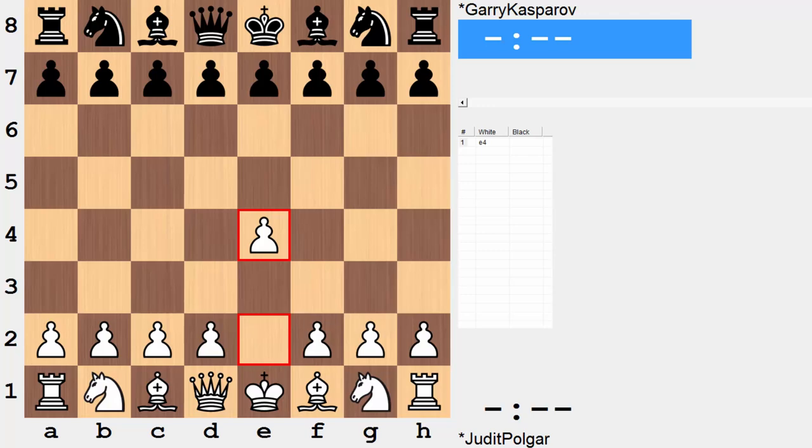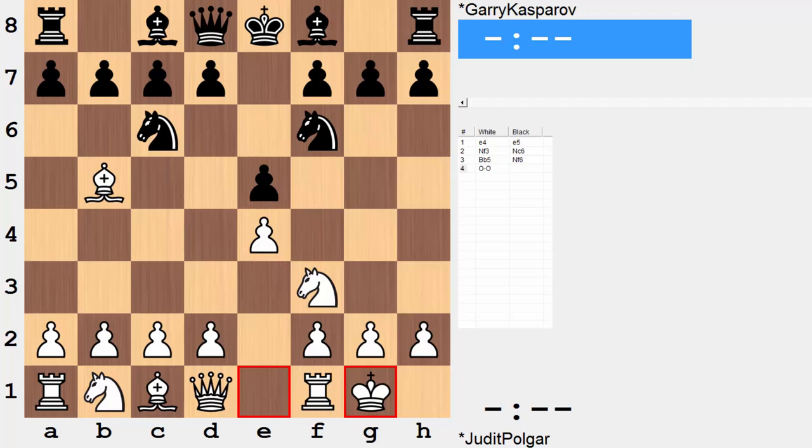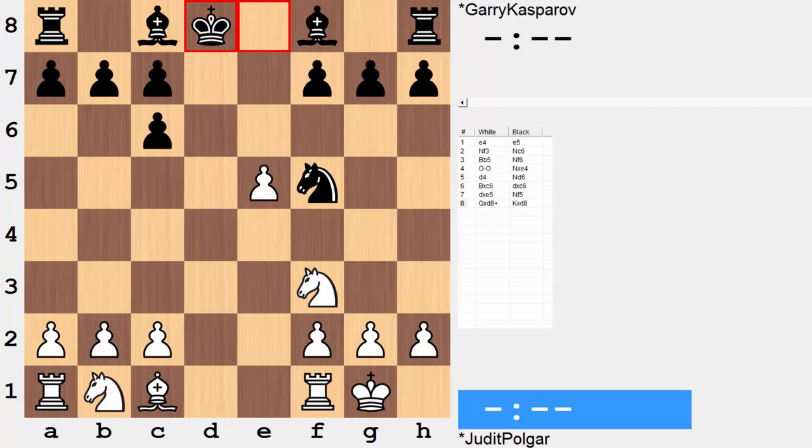Polgar opening with e4, Kasparov replying e5. We go down a Ruy Lopez line, the Berlin defense to be more exact, and we go straight into a main line where we soon have the queens long gone. We're just eight moves in. What are some of the positives for both sides? Well, for white, they enjoy a nice four versus three majority on the king's side — a long-term advantage. On the black side, the positive lies greatly in having the bishop pair. So both sides will try to put their trumps to use.